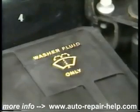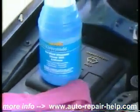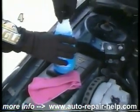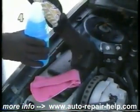To add windshield washer solvent, you need to first locate the reservoir. It will be made of translucent plastic, and its filler cap will be labeled windshield washer solvent. Simply check the level visually and top it off as necessary.